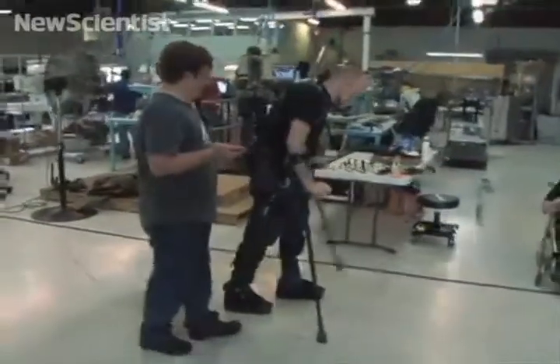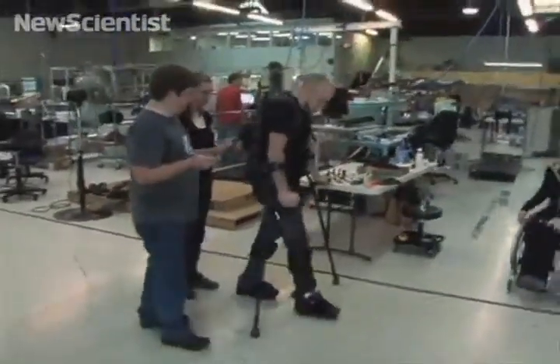Our focus right now with the product E-Legs is to take that device into rehab facilities around the country and allow people to retrain their gait and to allow them to get up and exercise their bodies in ways that they have not been able to do with traditional rehab facility equipment.